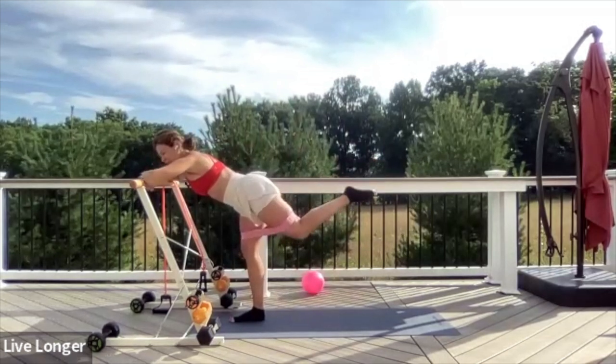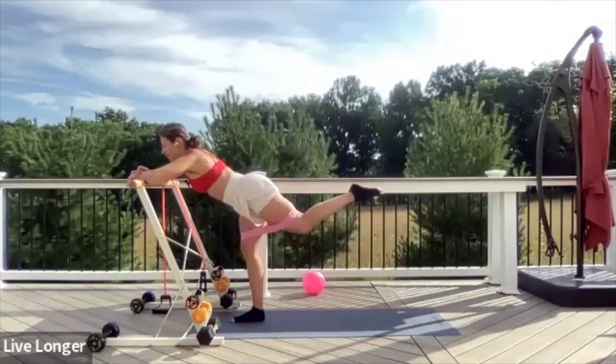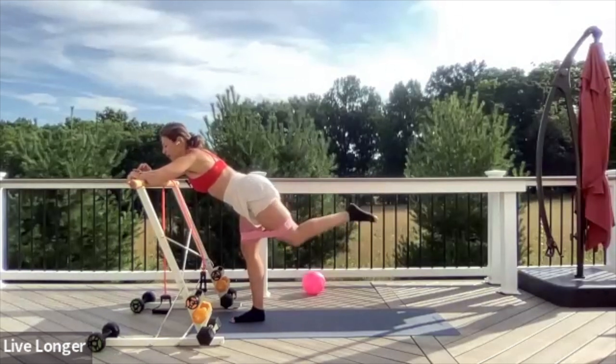Pulse, pulse, pulse — push through it. Ten seconds more. Eight, seven, six, five, four, three, two, and one. Relax.